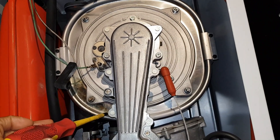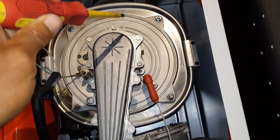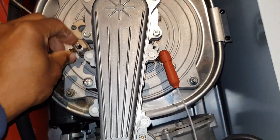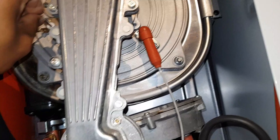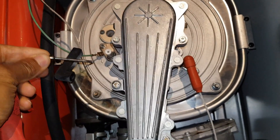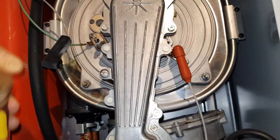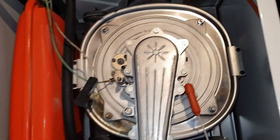It looks like the seal's gone round there, but also this spike electrode — look at that, it's come right out. So something's happened quite serious, so I'm going to investigate inside.